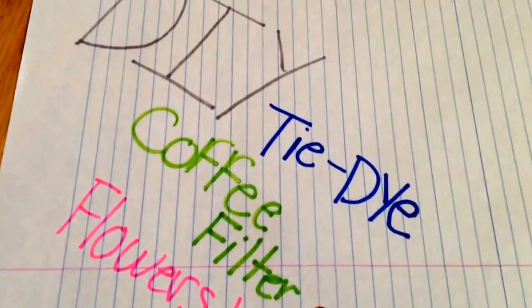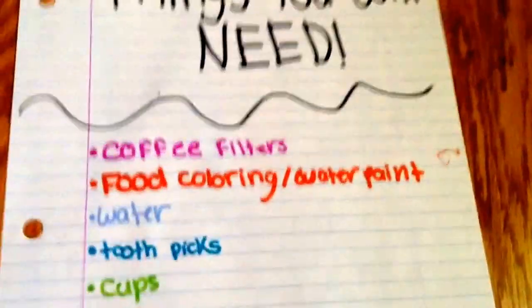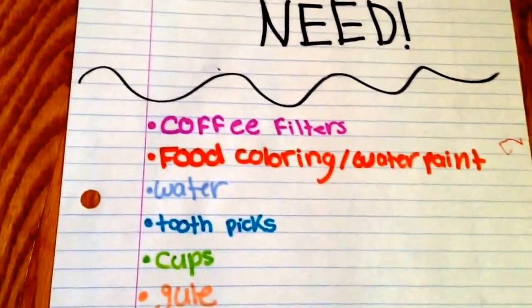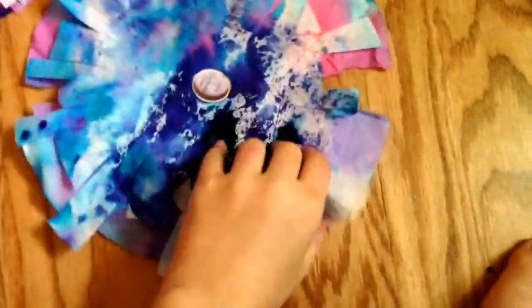DIY tie-dye coffee filter flower things. You will need coffee filters, food coloring, water, paint if you don't have food coloring, toothpicks, cups, glue, magazine clippings, and scissors. Here is one of our finished products, and here is another. It looks different — there's not as many coffee filters as this one, but I think they still look very cute.